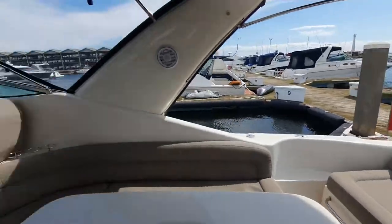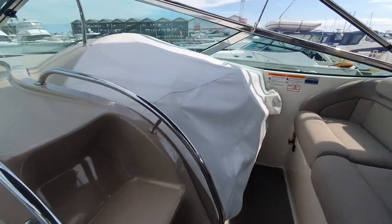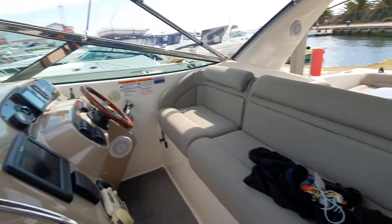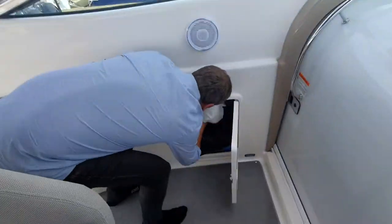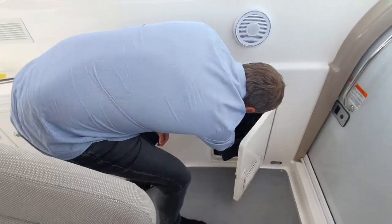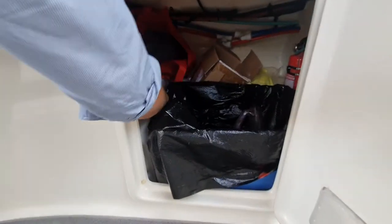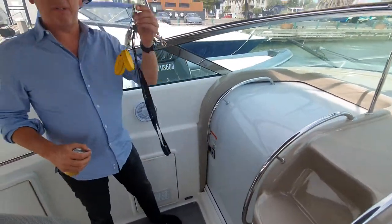Start by unclipping the cover here, then start the engines up just to get them warm. This cover goes down here — that's the bin, and there are bin liners under there.